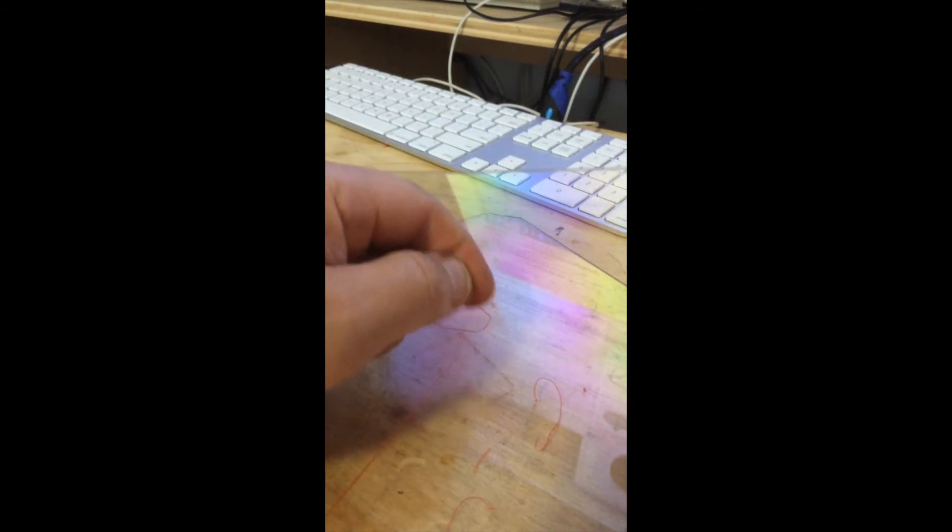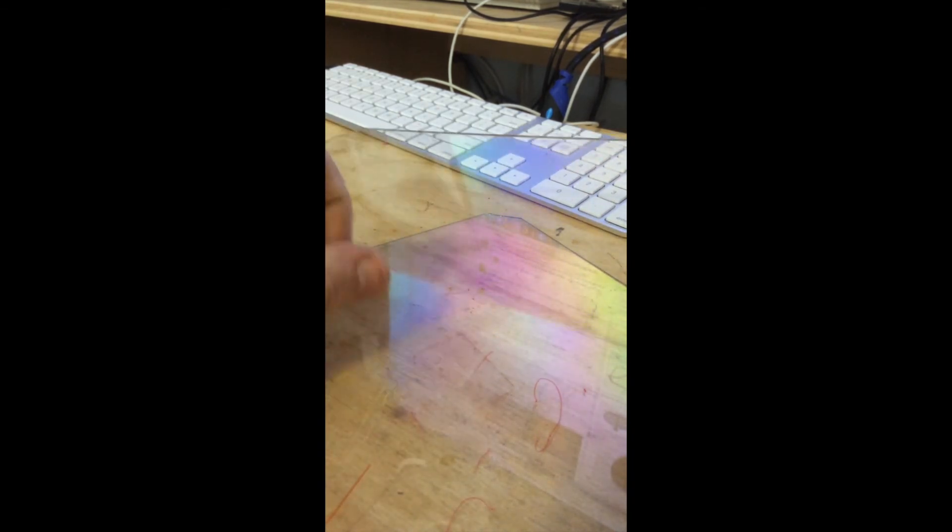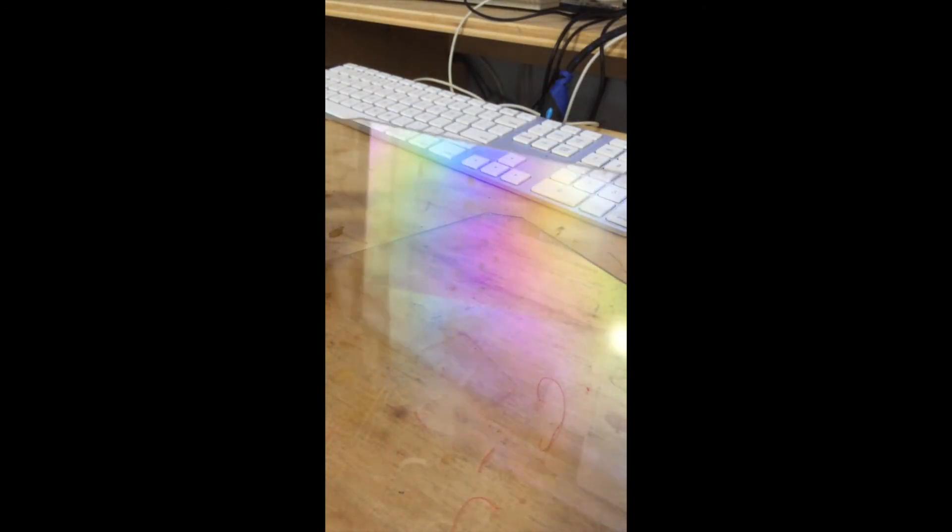But back to the surface — granted, that was the first time and it's not really a big item I printed, so I might have to try something a little larger to see how something bigger holds. But from what I can tell so far...